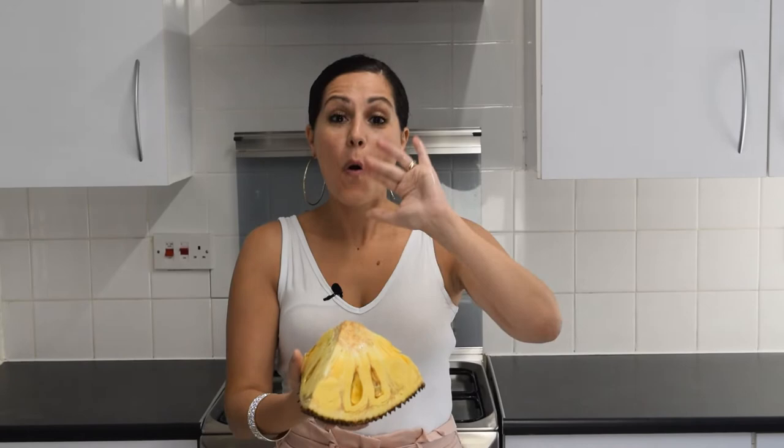Hi, welcome to GG Mix. Today I've got a different kind of video — I'm going to show you how to cut a jackfruit, but I'm also going to try it for the first time and let you know what jackfruit actually tastes like. This fruit is the largest tree fruit in the world.